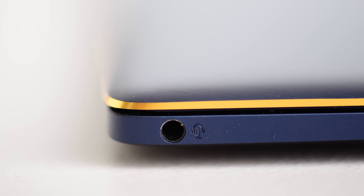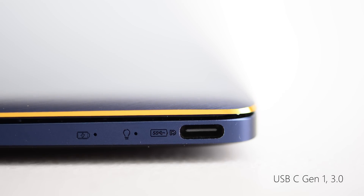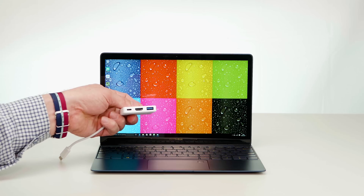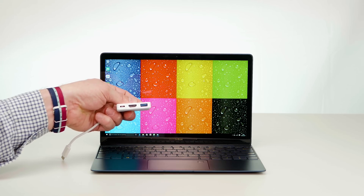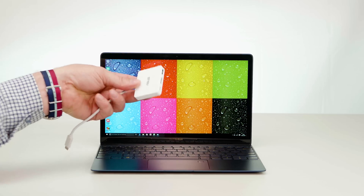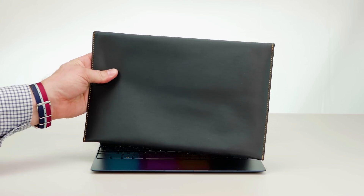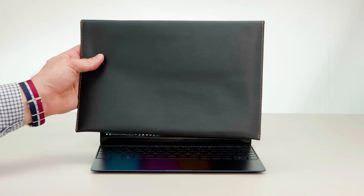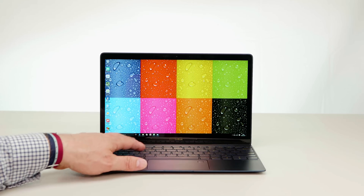It actually has two ports - a headphone/microphone jack on the left side and one USB Gen 1 3.0 (USB-C) port on the right side. This model included a dongle adapter with HDMI out, another USB-C connection, and a normal USB-A connection. It's fantastic that they include this. It also comes with an elegant, sleek pouch - keeping with that expensive, classy design aesthetic.